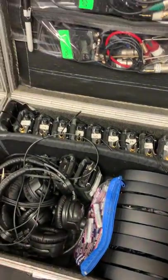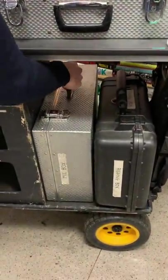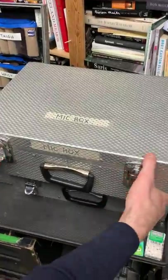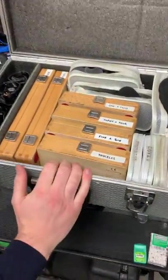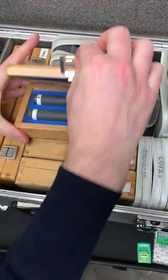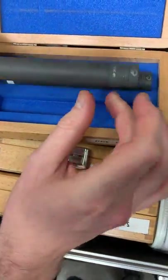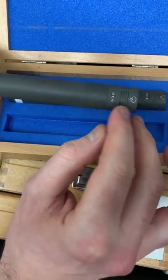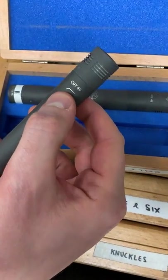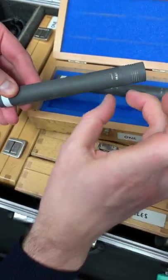Low down on the Magliner we've got the interior mic box, which we'd use if we're doing anything in the studio or inside. The primary mic I go to for interiors is the Schoeps MK41. It's a super cardioid so it's got a bit of directionality, and it's using a cut 60 which is a low-cut filter.